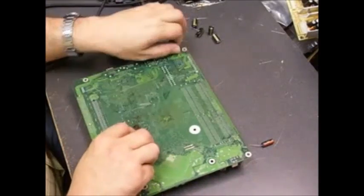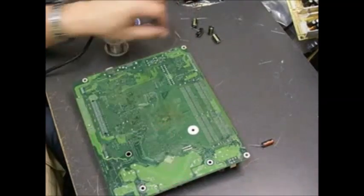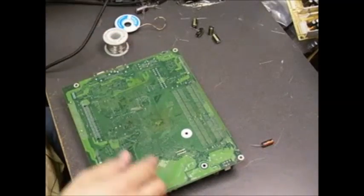Cut off the remaining legs. Now we just have one left to replace.